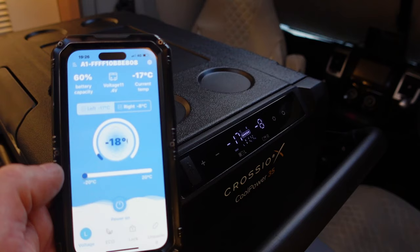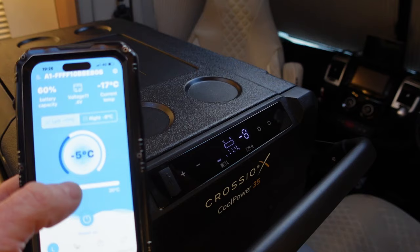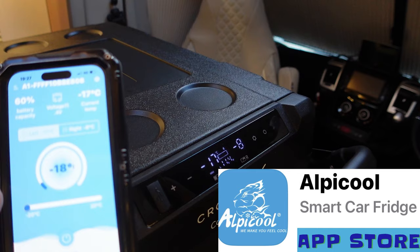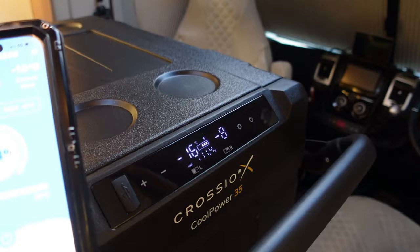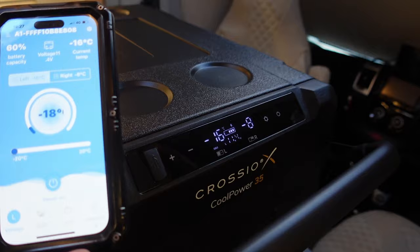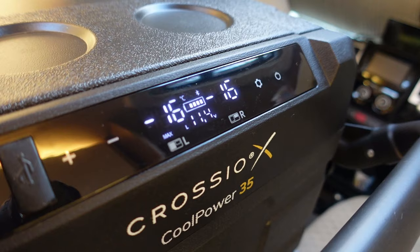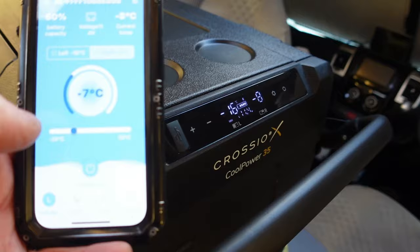Another really nice feature is that you can alter the temperature in each zone of the fridge via the app. The display shows you the current voltage, temperature, and battery capacity. It's really cool — just flicking between zones and altering the temperatures via the app to chill down your beers.